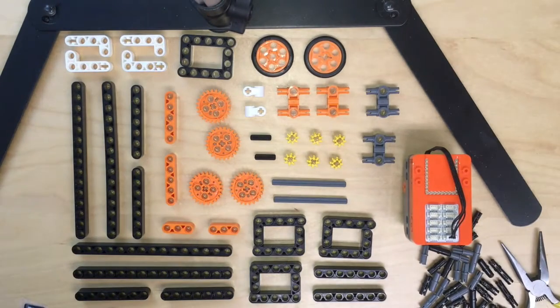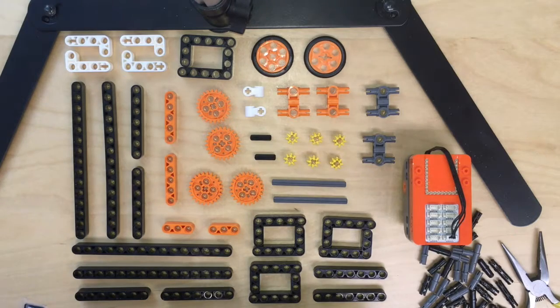Hi everyone, this video is going to show you how to build a pull-up gym. So let's get started. The first thing we are going to build is the base of the pull-up bar first.